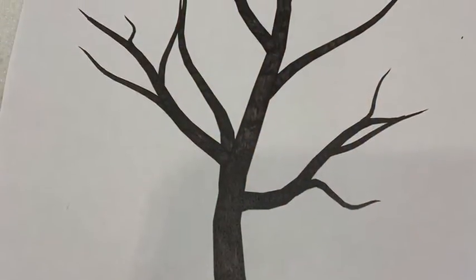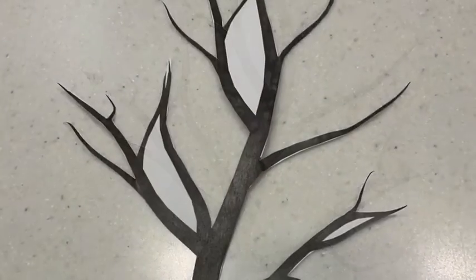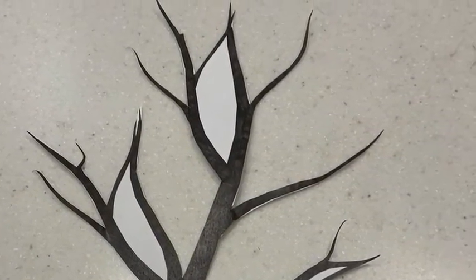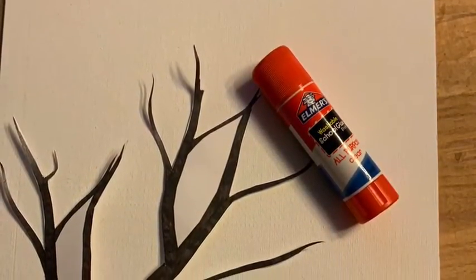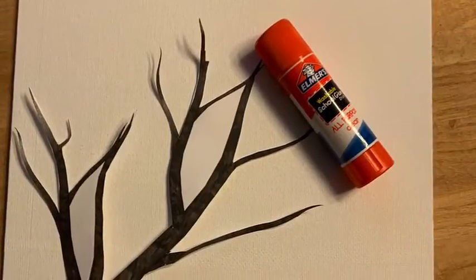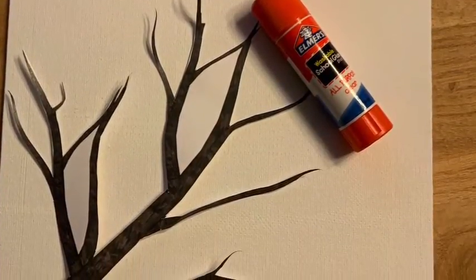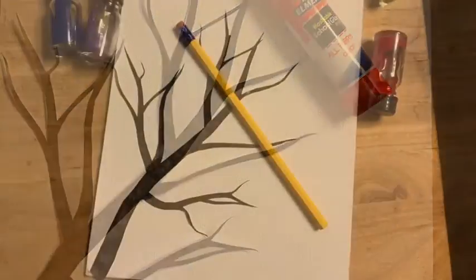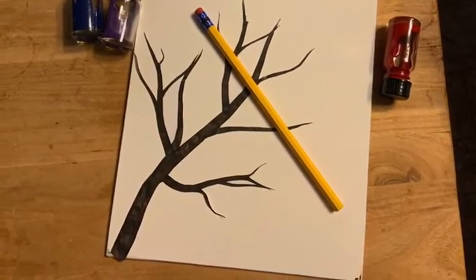I used a trunk that I printed out, cut out most of the branches leaving a few places where I couldn't get too easily, and glued it to my canvas. You're welcome to create a trunk any way you like — whether painted on, drawn on, or something else. Or perhaps you choose to create bushes instead of a trunk, or maybe use the supplies to create something else altogether. I look forward to seeing your creation.